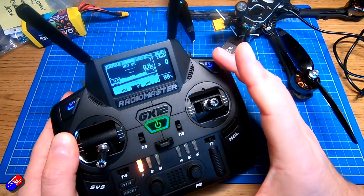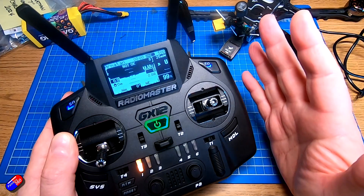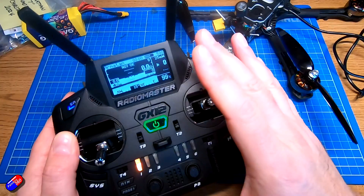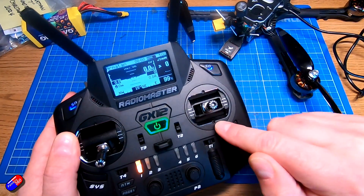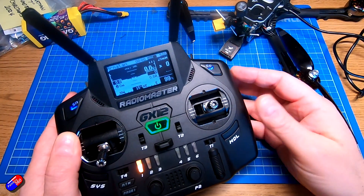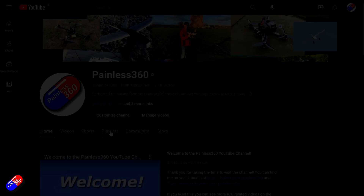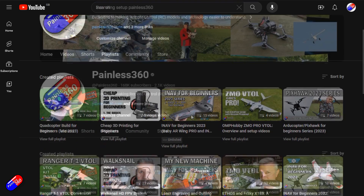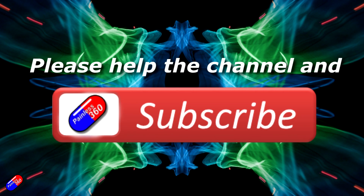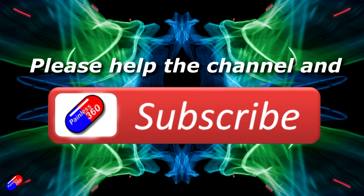iNav telemetry runs on any radio I have, and there are also scripts for Betaflight, AudioPilot, and the YAPU system — some are harder to set up, but for iNav it's super simple. This works beautifully even on the brand new GX12 from Radiomaster. Thanks for watching — check out the playlist, and adding 'Painless360' to your search terms will help you find my content. Please hit like and subscribe, and you can support me by using the links in the video description.